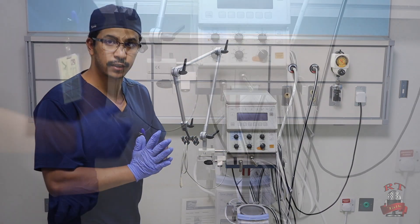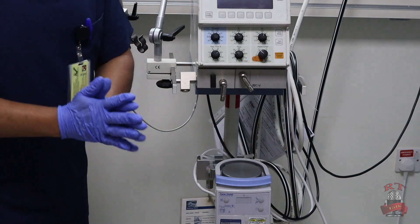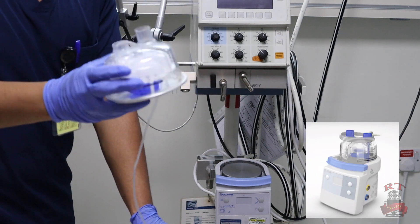Now we will show you how to set up and connect the ventilator circuit for the Babylog 8000. We already have our ventilator circuit in front of us. First, I will connect and insert my humidifier chamber.